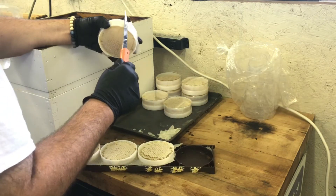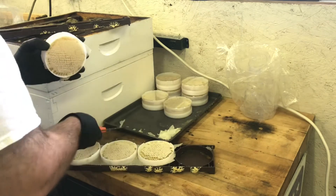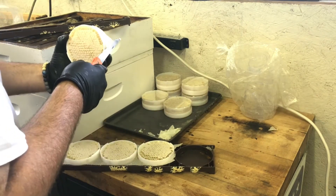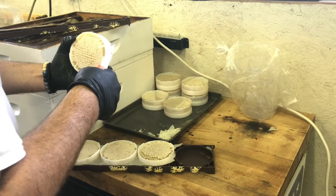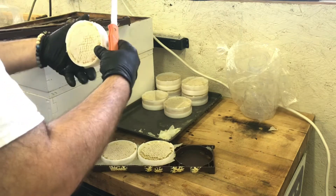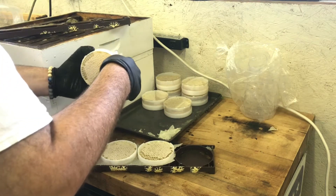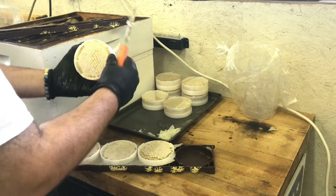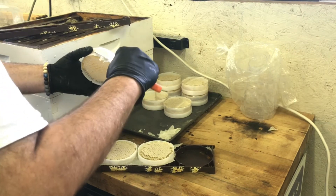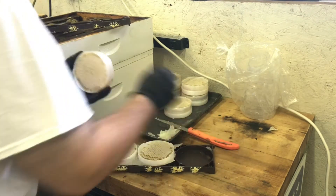Then I'm going to take a sharp knife and trim off the edges, being very careful not to damage the product. Now I have a trimmed-up Ross comb.